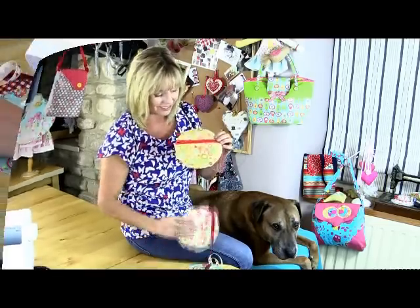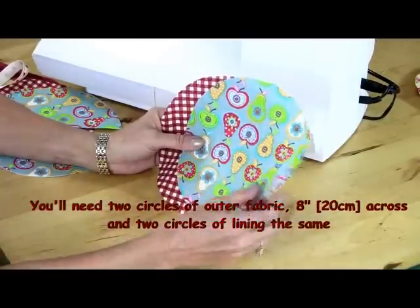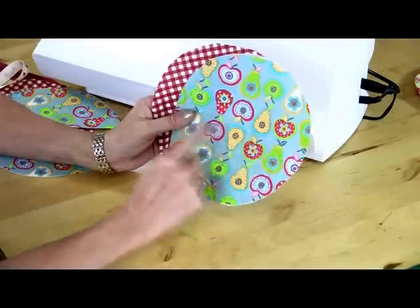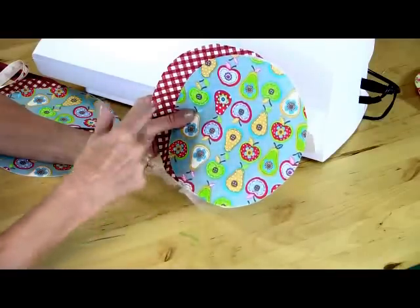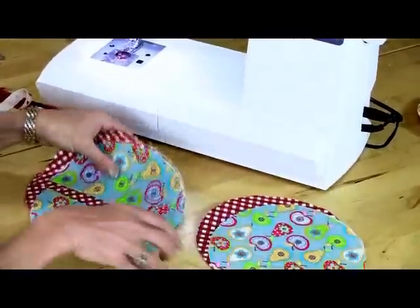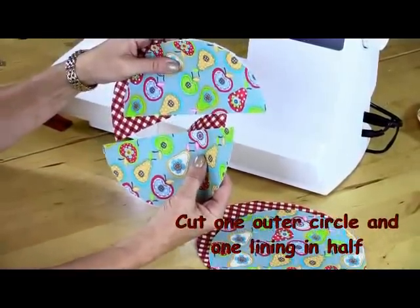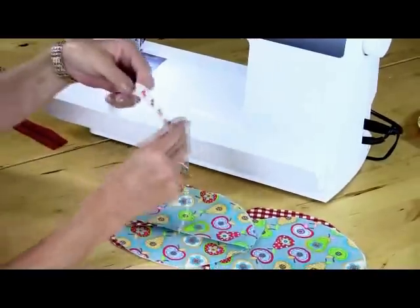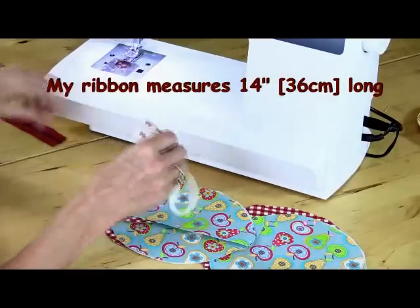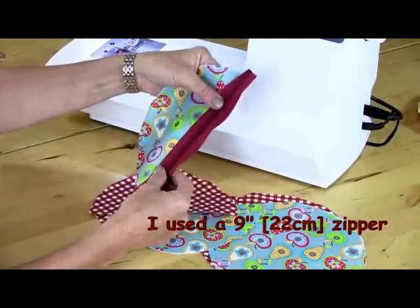Firstly, I cut out four circles of fabric — two of my outer fabric, which is my apples and pears print, and two of my lining fabric, which is the check. My circles measure about eight inches across and I use an embroidery hoop as a template. I'm keeping two circles intact for the back of my bag, and for the front I've cut the two circles in half straight down the center — that's where the zip is going to go. I've also got a piece of ribbon about 14 inches long, just long enough to go around my wrist.